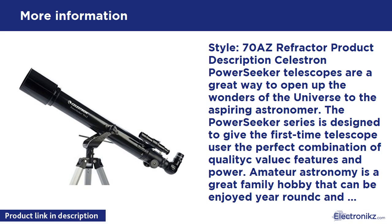Celestron's value-priced PowerSeekers 70AZ is an affordable entry-level telescope with some nice extras like a correct image prism and SkyX astronomy software included. The package also includes an Alt-Azimuth mount with adjustable aluminum tripod, high and low power eyepieces, a 3x Barlow lens, and a 5-power crosshair finder scope. The PowerSeekers 70AZ comes disassembled in a compact box, but the fully illustrated quick setup guide makes it easy to assemble.